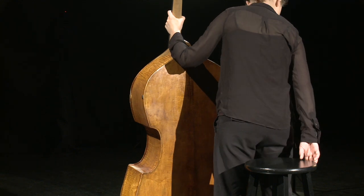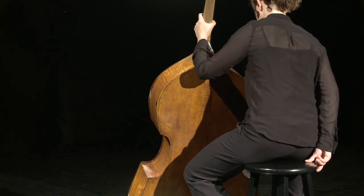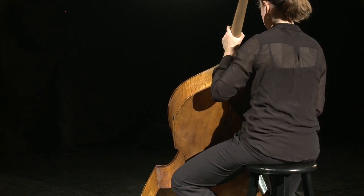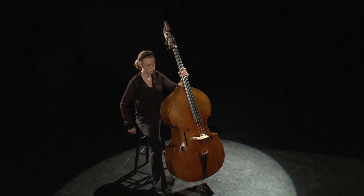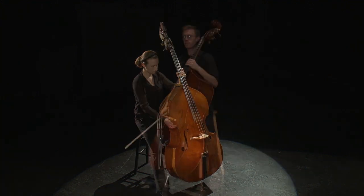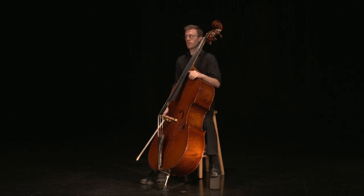If sitting on a stool, sit tall with relaxed shoulders. Most bassists who sit place the left leg on a rung of the stool with the right foot comfortably flat on the floor. Some bassists prefer to sit with both feet on the floor, or to place the left foot in front of the stool and elevate it with a footstool, block, or brick. This assists with lower back comfort.